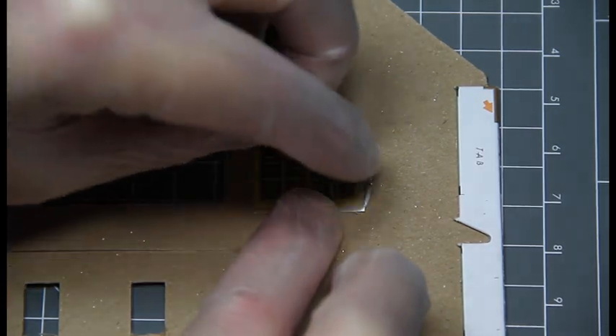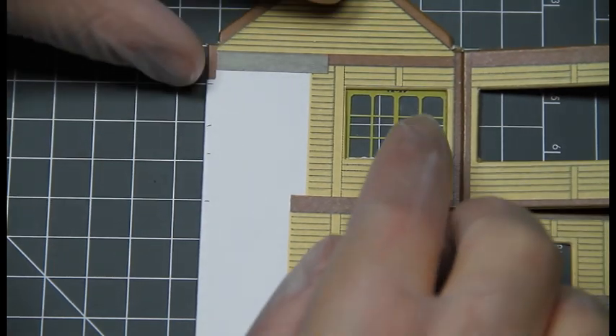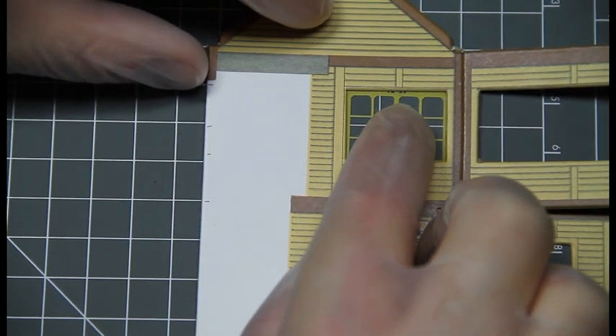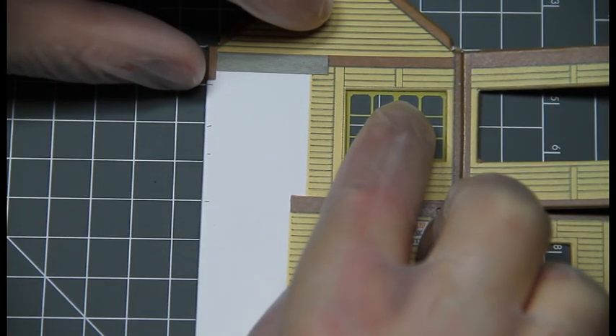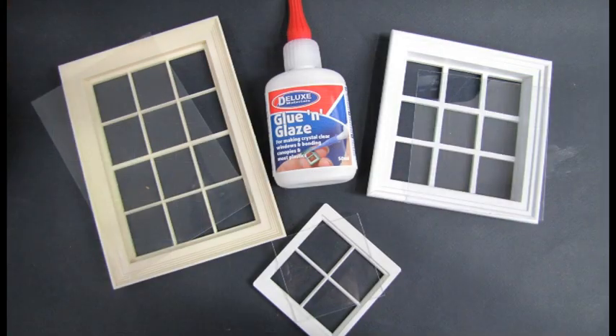The acetate is then pushed into place along the edges. Glue and Glaze gives plenty of working time to adjust the position of the window until it sits correctly, then allow to dry. PVA glues will not bond plastic, so Glue and Glaze is the perfect choice if you have a painted or plastic window to fix.